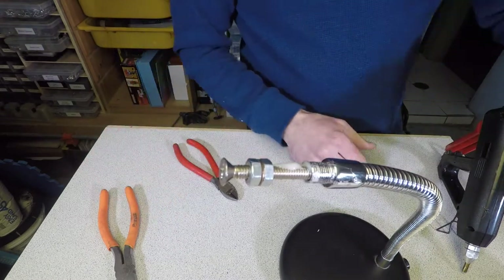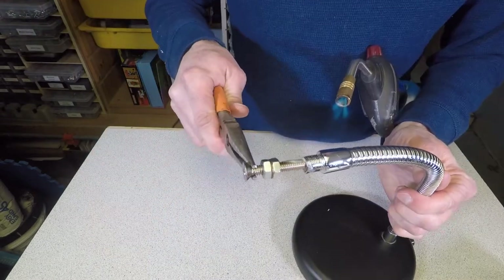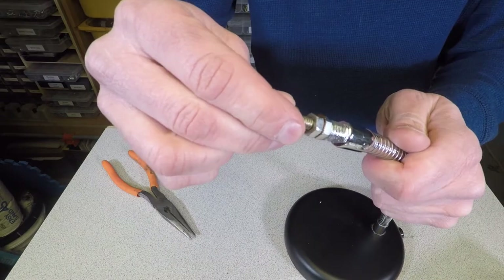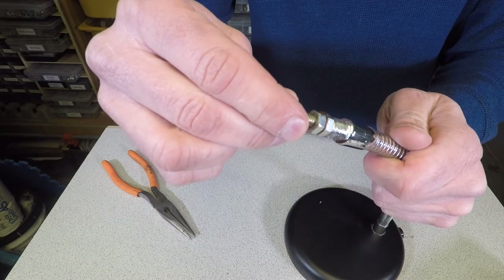As I started to apply the glue, it began to cool off before I had a chance to fully seat the screw. No problem — simply heat it up using a lighter or torch if you have one.